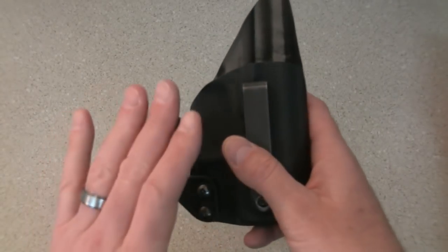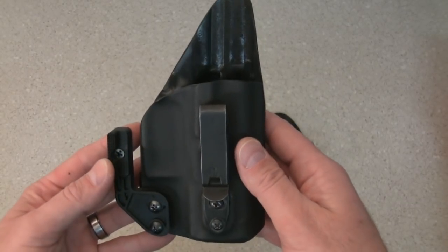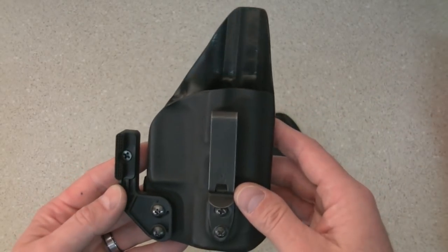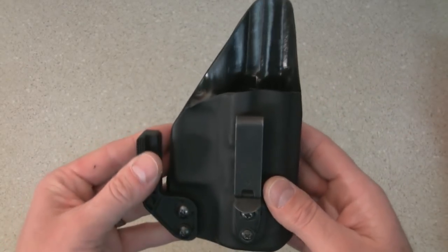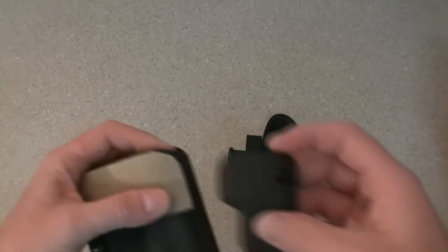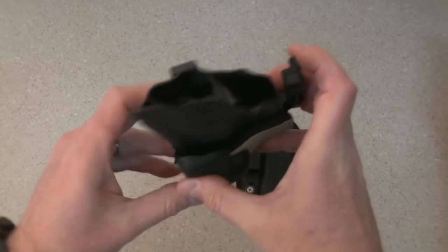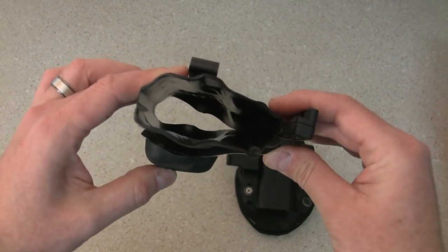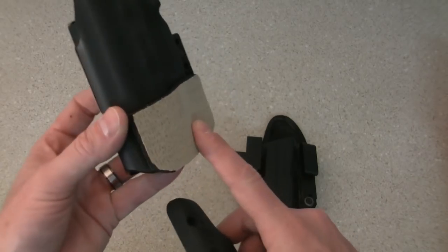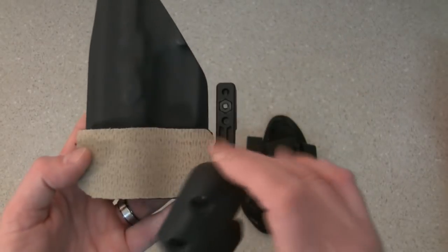We take this Kydex holster — this is one I tinkered with, it's a range/test holster. You can see the concealment wing, which helps pull the grip back into the body. Another way to do that is by applying a wedge to the back of the holster. A wedge helps drive the gun back and also drives the grip back into the body. You might see some of that neoprene material on the back of the holster — that takes the place of a wedge.